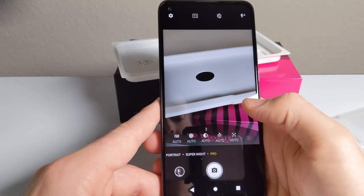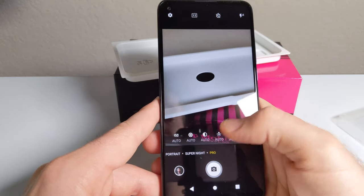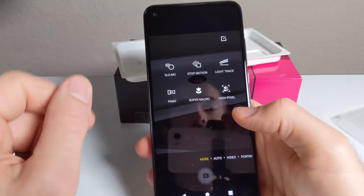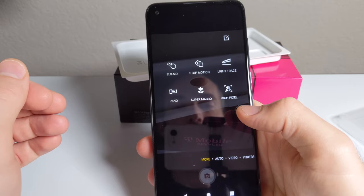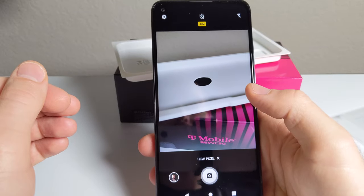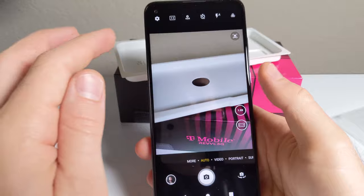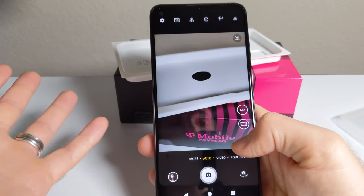Pro mode is only for photo, though — unfortunately it doesn't look like there's a video pro mode. It's got a couple other modes: slow motion, stop motion — I'd like to play around with that. Light trace, which does a long exposure type thing — that should be pretty cool. And high pixel mode, which takes 48 megapixel frames. Overall, pretty basic camera app, but it looks like it'll get the job done just fine.